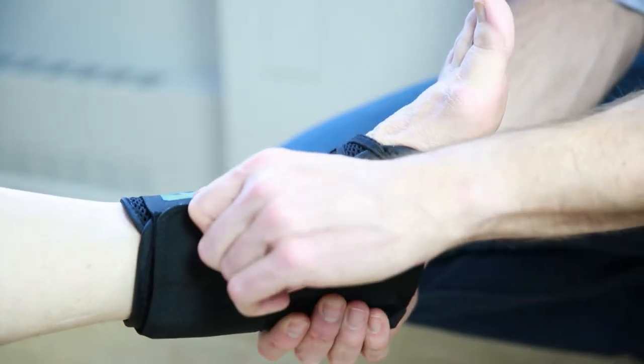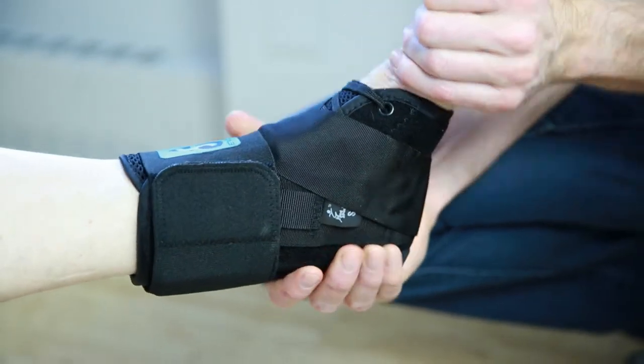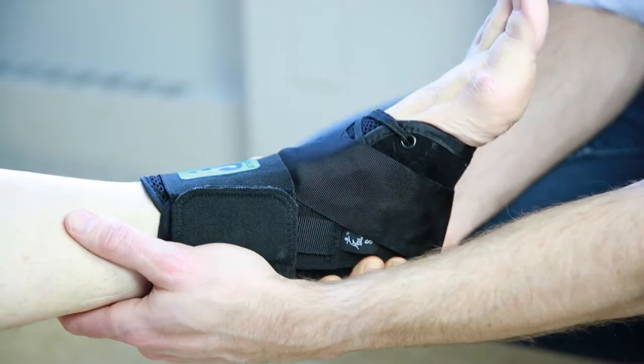ASO makes a bulkier option called the ASO Evo, which also has a foot boot, but it can be a little bit more difficult to fit into a soccer shoe, a dress shoe, or just a shoe that's a little bit more low profile. So let's take a look at the benefits of this brace.